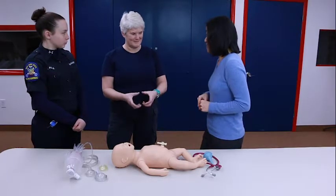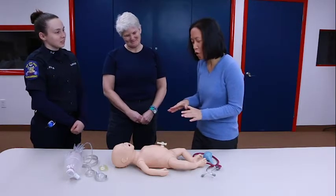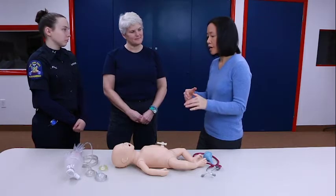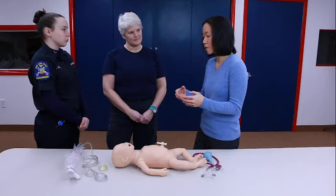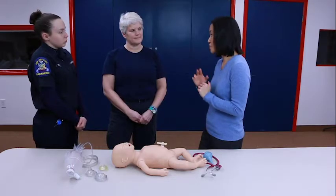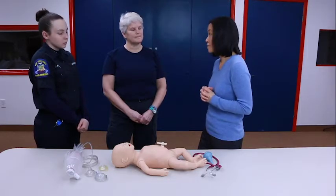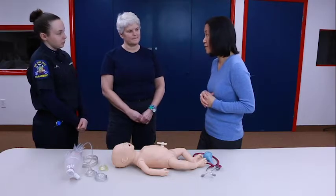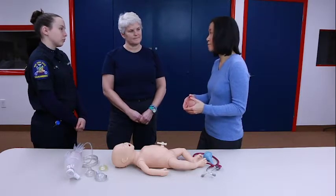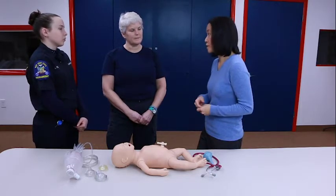Definitely the encircling technique seems the better one to do — my fingers are not that strong, as I can demonstrate. The other thing to mention is the rate. It's modeled as one and two and three, breathe — three compressions and one breath — and each cycle should take about two seconds. You want to do about 90 compressions and 30 breaths in a minute, which is really fast compared to adults and older kids. This is because the best respiratory rate we can provide that baby during compressions is 30 breaths per minute, whereas normally kids breathe about 40 to 60 times a minute.